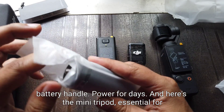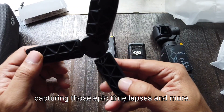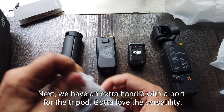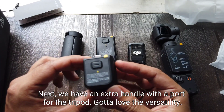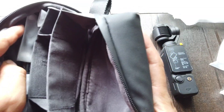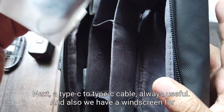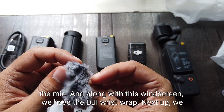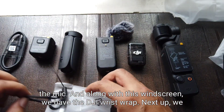And here's the mini tripod, essential for capturing those epic time lapses and more. Next we have an extra handle with a port for the tripod — lots of versatility there. Next, a Type-C to Type-C cable, always useful. And we also have a windscreen for the mic, along with the DJI wrist wrap.